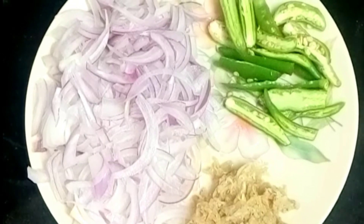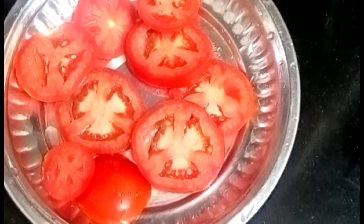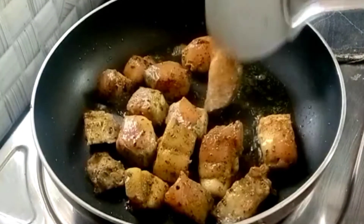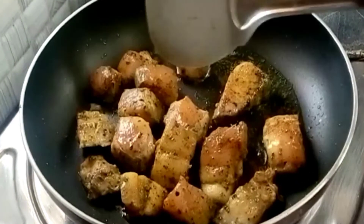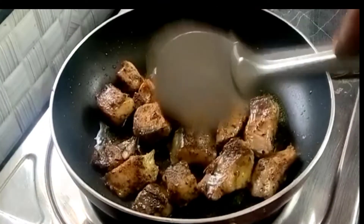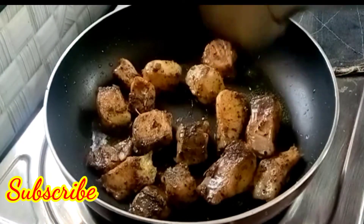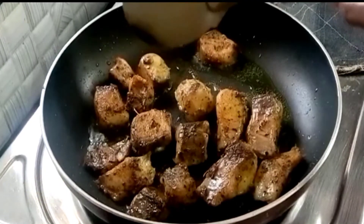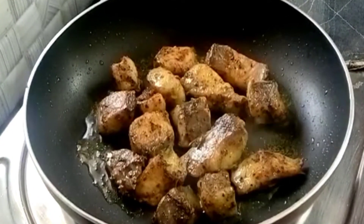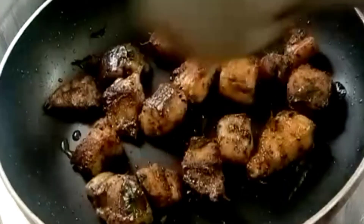Let's get started. Make sure you use quality bean paste. When you add the oil, add the bean paste. Add the bean paste. I'm going to add more of the bean paste. Now let's mix the bean paste and cook it for a few minutes.